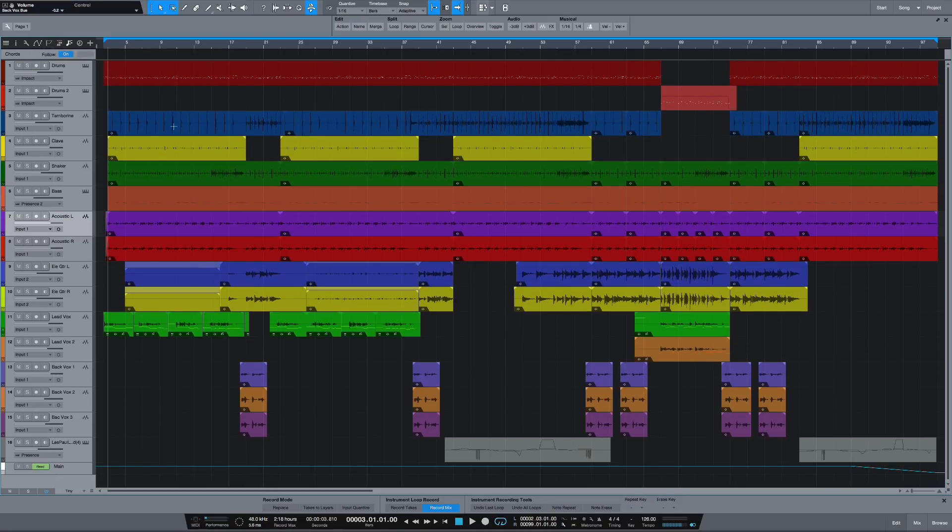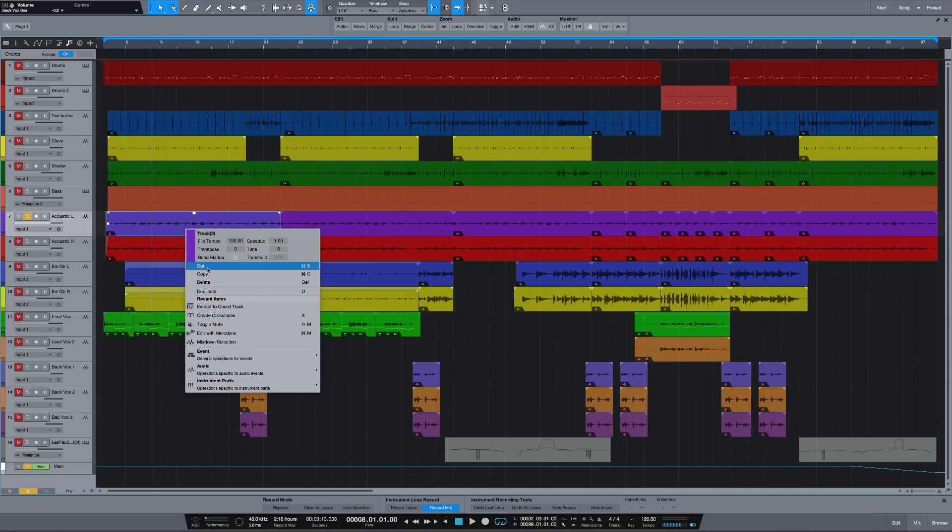Wait until you guys see this — this is absolutely amazing. I'm going to single out an acoustic guitar. Everybody who's watching my live streams knows this is my song 'Feeling the Shame,' and this is the acoustic guitar track for it. Let me just solo it. Now, if I send you this song and you have all the stems and you want to know what I'm playing — watch this. I'm going to right-click on that event and select 'Extract to Chord Track.'